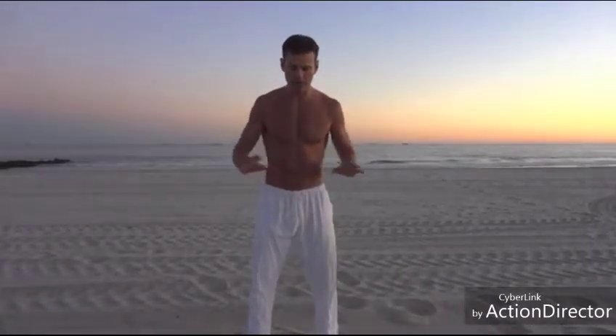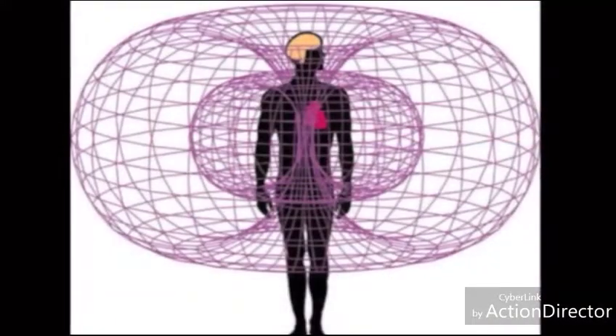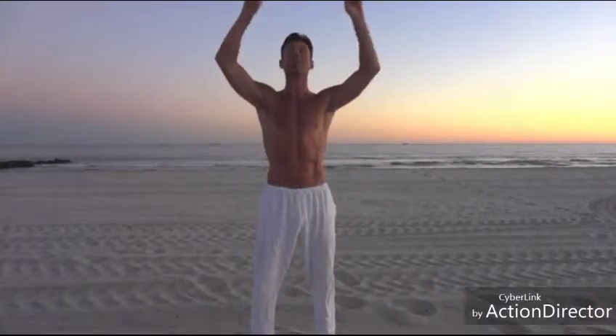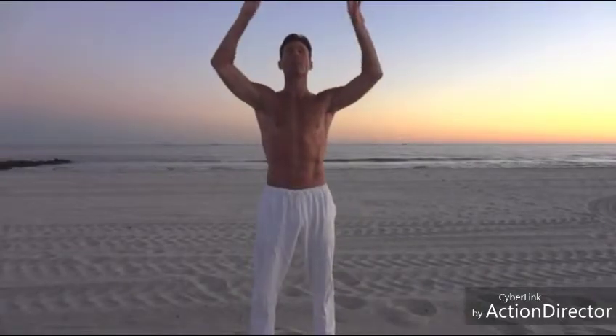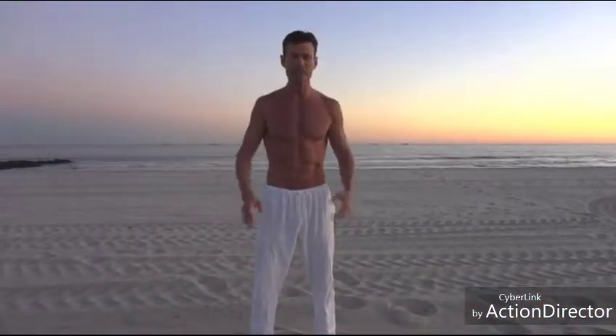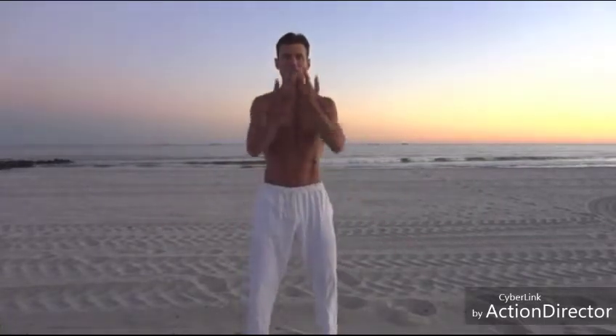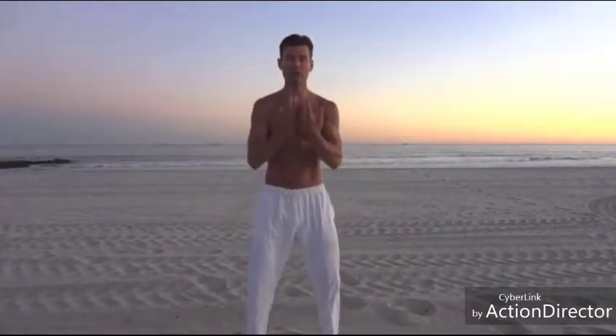The next three movements are about cultivating more Chi or energy. The first one involves imagining a toroidal field — what they call a torus — going around your body. We have that energy already, and this movement moves it in a circular motion, like two circles coming together going around you. The Chinese say Chi comes from everywhere, from the sky as well as the earth. We're moving that field up and around us with the intention to become healthy — this is one of the few practices that works on all three levels: physically, emotionally, and spiritually.